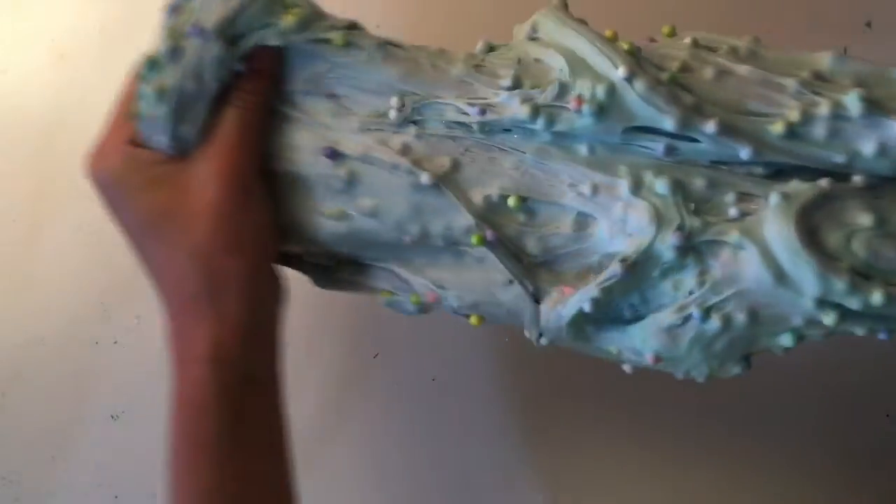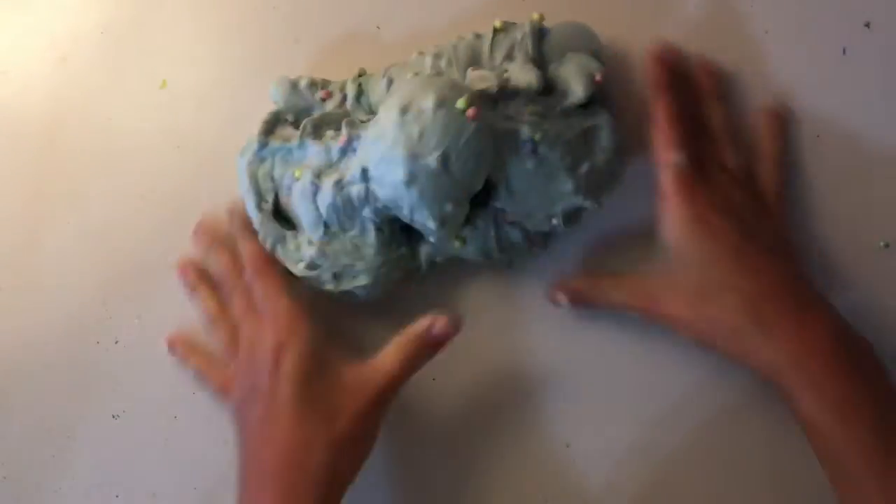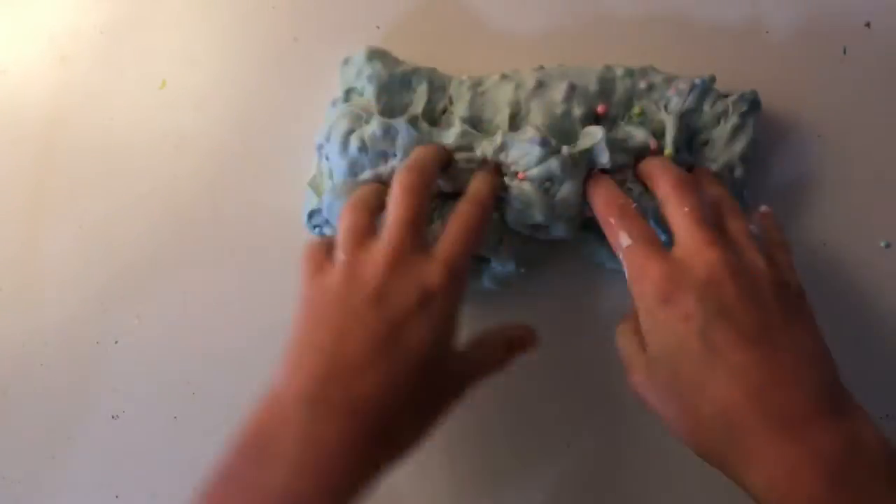Oh, it looks like a cotton candy slash rainbow! I really like how it's turning out so far. I think it's going to end up being a pinkish teal color. I think this is the final slime — I really like it. It's not my favorite color but it's a really pretty color. It's kind of like a bluey, stormy, cloudy color. I really like the rainbow foam balls — they definitely add more color to it.